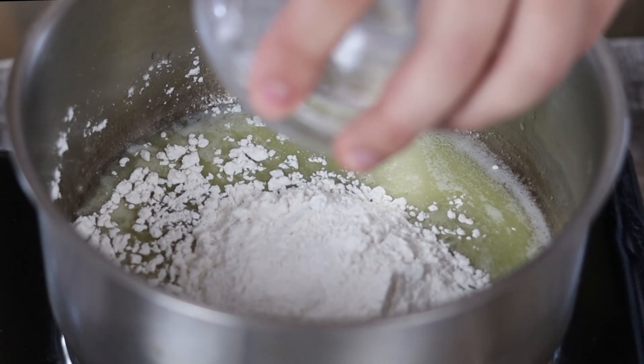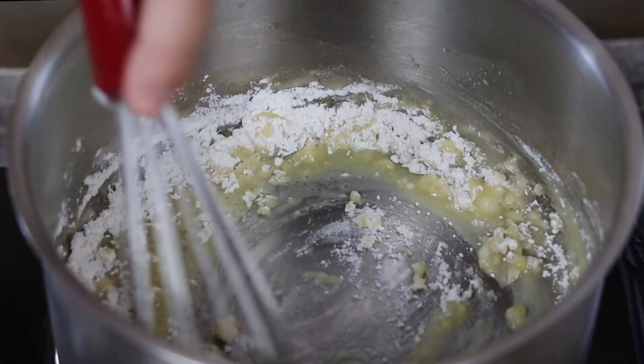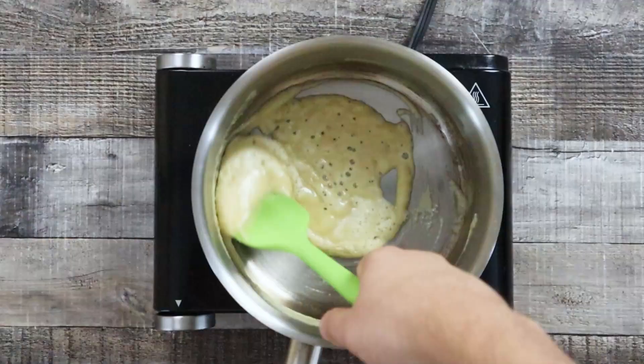Add four tablespoons of flour and make sure to constantly stir the roux to prevent it from scorching, and continue to cook it for two minutes. Make sure not to cook it longer, otherwise it will start to change color. For béchamel sauce you need the white roux so the sauce will be white.